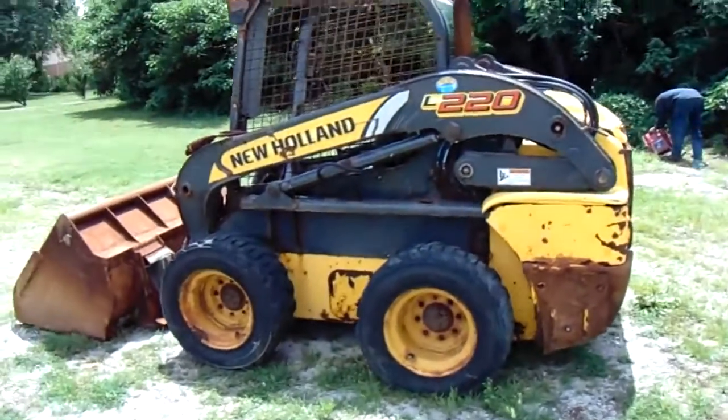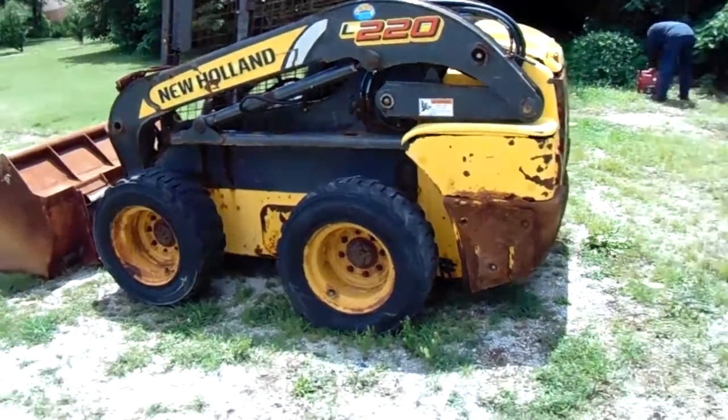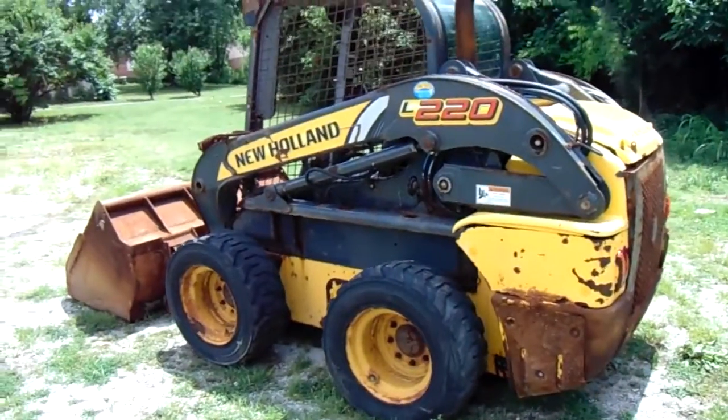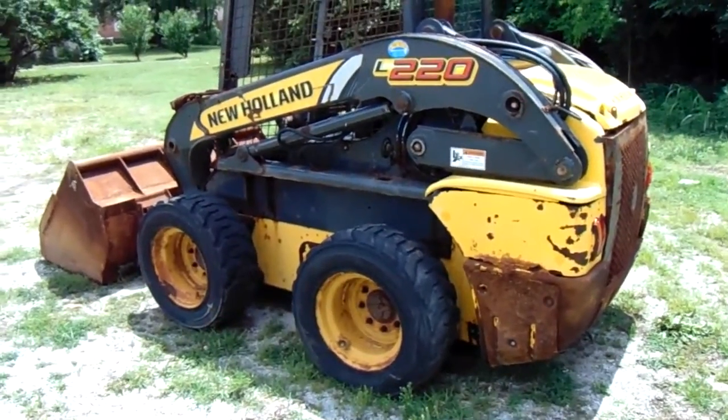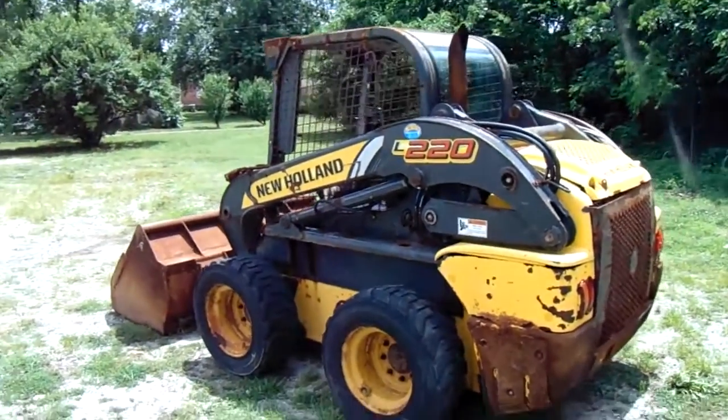We got machines to pick this up and set it on your trailer. It'd be a good mechanic special because the motor doesn't sound bad — it's just not gonna start. Might be a fuel issue, but we don't know; we haven't messed with it, it's the way we got it.